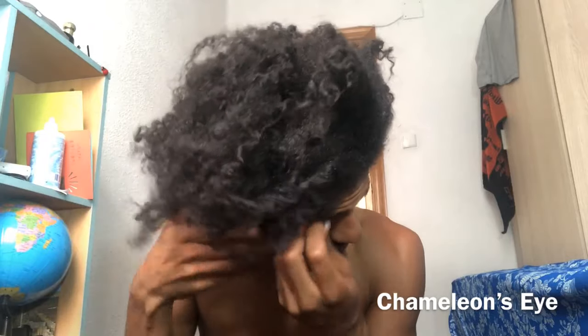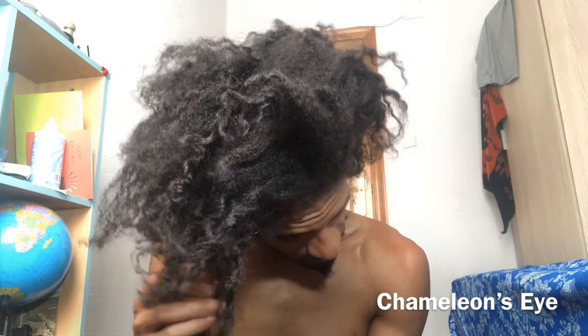En esta parte mi pelo casi está listo para el video y pueden ver que es muy, muy grueso y muy lleno. No hay partes finas, ninguna parte está rompiendo, y me parece que está muy saludable. Es muy bueno que hace mucho tiempo que me llevo este peinado — me alegro mucho porque parece saludable. Normalmente mi pelo no está estirado así; está en torcidos o trenzas, y es muy bueno para tener mi pelo de esta manera.